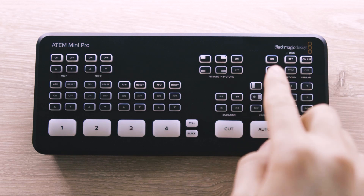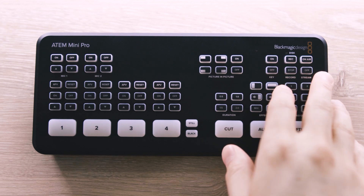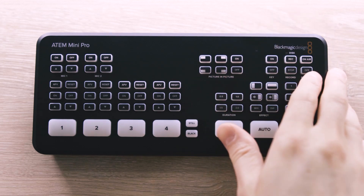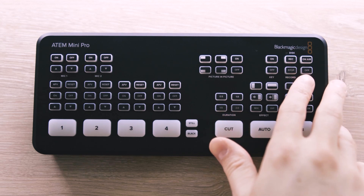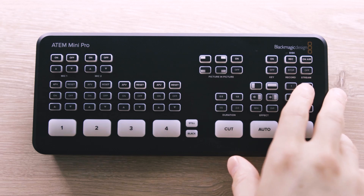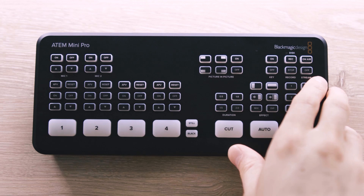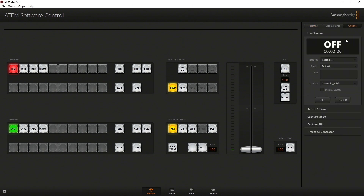Finally, we've got two of the neatest additions introduced with the Pro model. There's a button for record and stop — you can use the USB-C on the back to record to a solid-state drive. There are also buttons for streaming: you can go on air or turn off the stream. Now the switcher is both a video switcher and a hardware encoder. You can stream directly from this device without needing a computer plugged in at the time of the stream. To make changes to settings you would need to plug it into a computer and use the ATEM desktop software. You'd also need the ethernet plugged into a network in order to stream out.